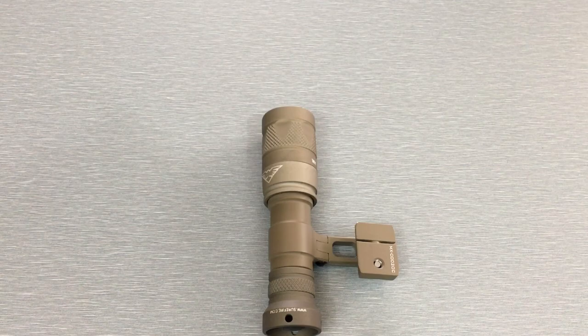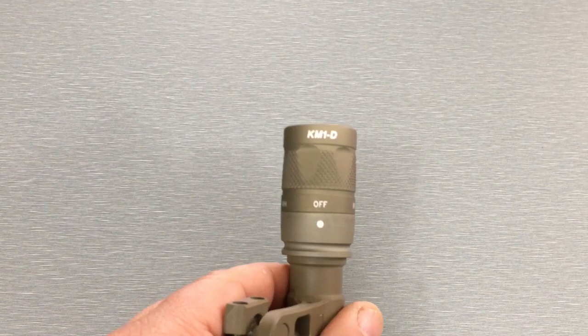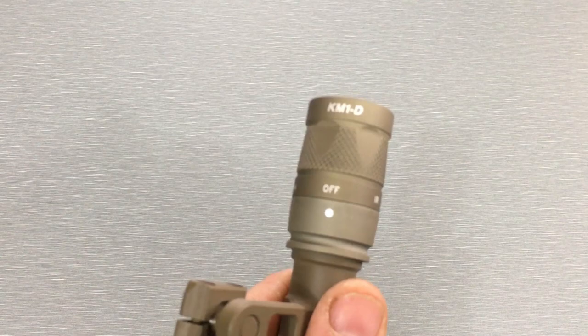Whether that's infrared or white light — these are vampire light heads. All that means is they have white light and infrared, and the way you switch between them is by rotating the bezel. Right here, as you can see from the indicator, that's infrared. Switch it over here — that's white light. Then you can turn it off to avoid accidentally turning it on — negligent discharges, whatever the case may be.